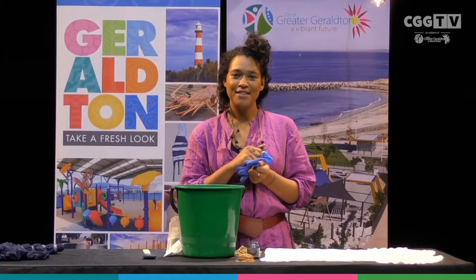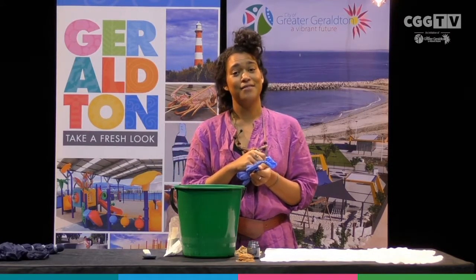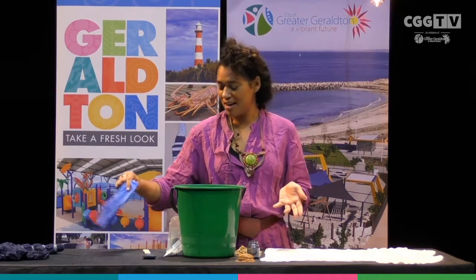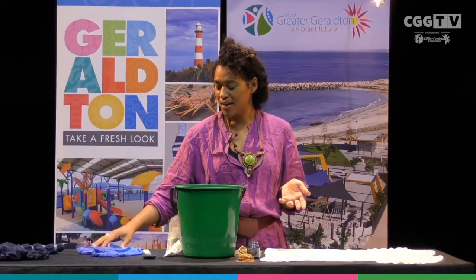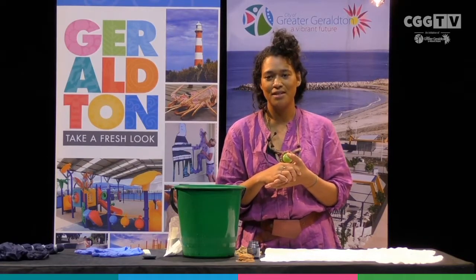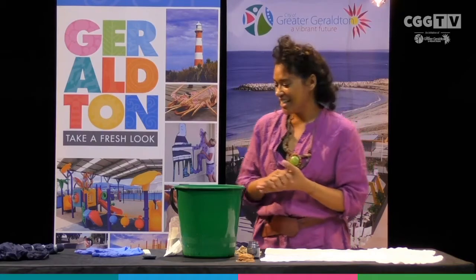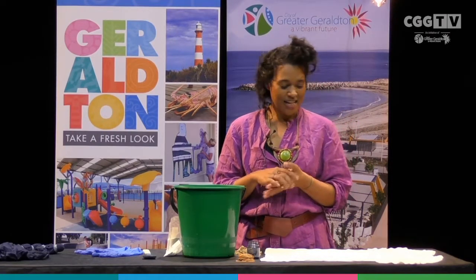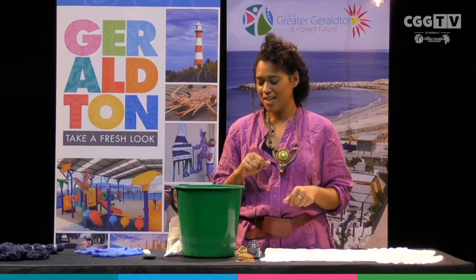Next up, some gloves. You do want to get some gloves because your hands will get dyed. Also worth noting that if you are tie-dyeing at home, see if you can wear some old clothing or an apron or something, because dye sticks — particularly if you're wearing cotton — and it is really easy to splash it onto yourself. So that's a run through of the basics that you need.